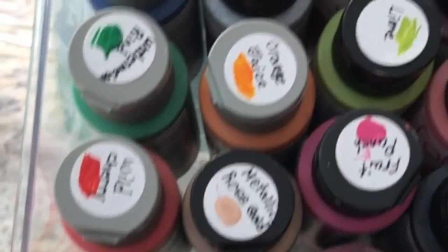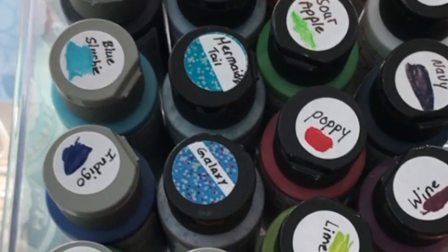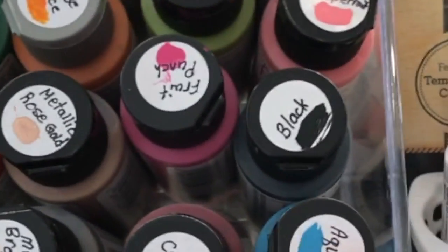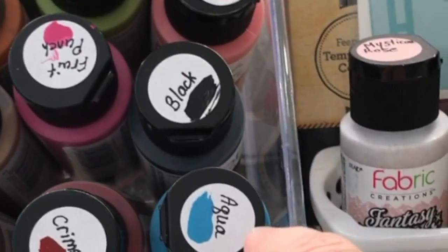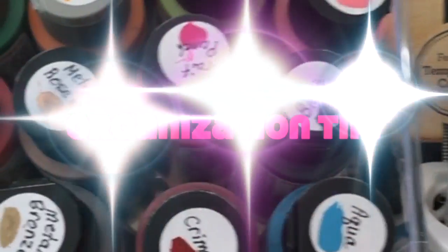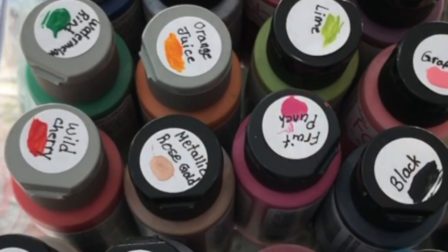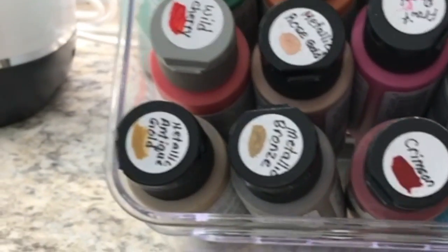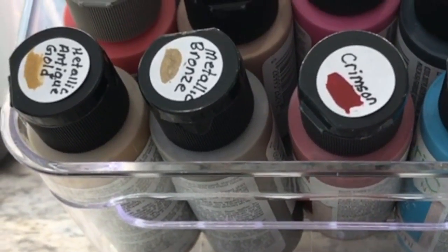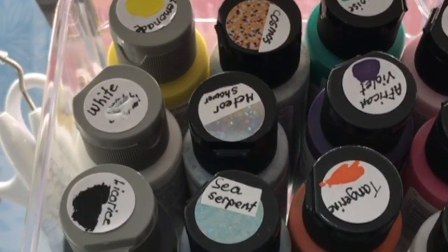And here are all the other paints that they were so generous in sending me. I already swatched the color of each paint on each cap — I used one of my own little sticker labels and adhered it to the cap, wrote the name of the paint and swatched it on there, so I can tell at a glance what paint is in which bottle from the top, because I store most of my paints in clear bins on a shelf in my studio.